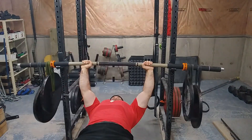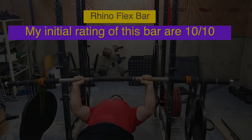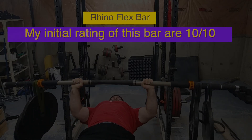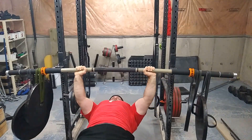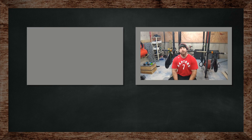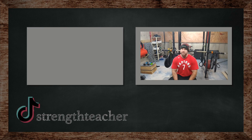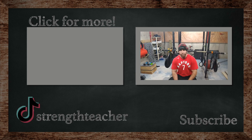Let's try that again. So it fires up the stabilizers — just crazy instability. Get strong on this and you'll definitely be stronger on a real, normal bench press.